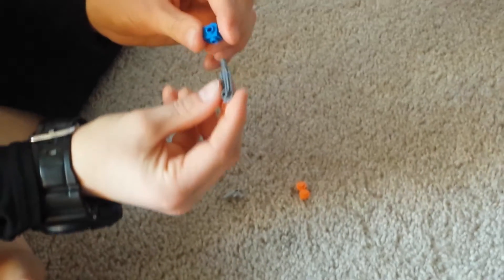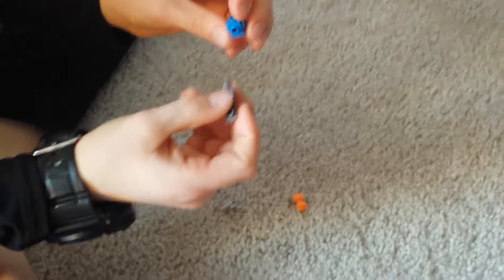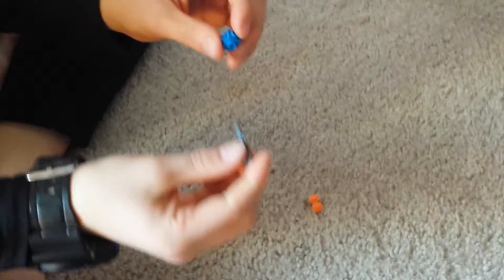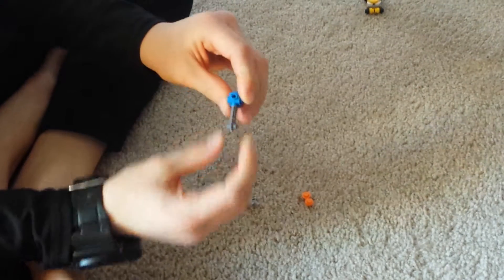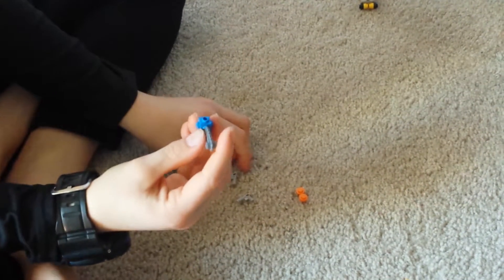So first off, you will need your blade and your piece with the four studs and the stud on top. You will put your blade wherever you want the front to go, just like that.